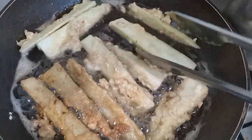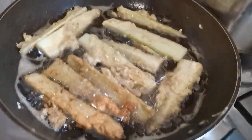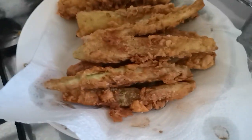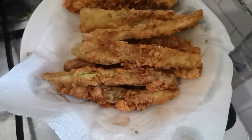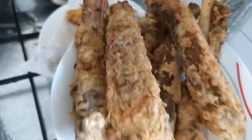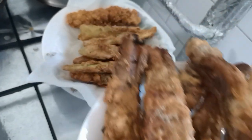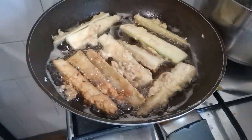Wala kayong chicken? Banatan nyo na lang ang zucchini — so healthy for those who want to diet, this is the best, guys, promise. Look at that, it's crunchy! Yes, I have zucchini fry, and of course because we also need meat, I have pork ribs fried too. So yummy, so yummy guys!